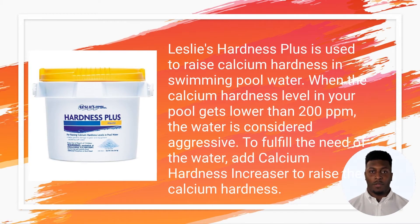Calcium hardness is a great way to resolve low hardness levels in your swim pool. When the calcium hardness level in your pool gets lower than 200 ppm, the water is considered aggressive. To fulfill the need of the water, add Calcium Hardness Increaser to raise the calcium hardness.